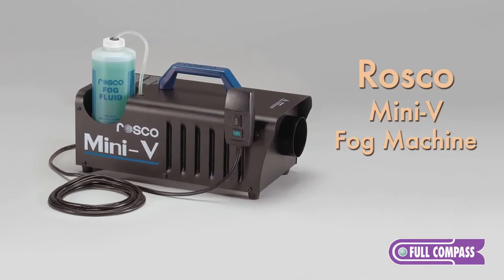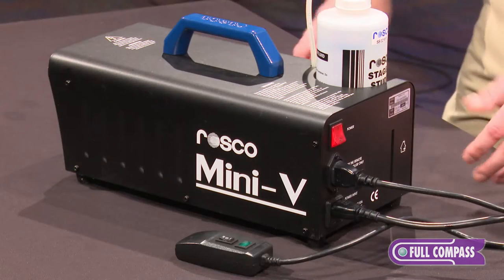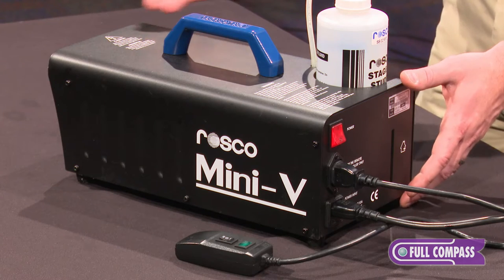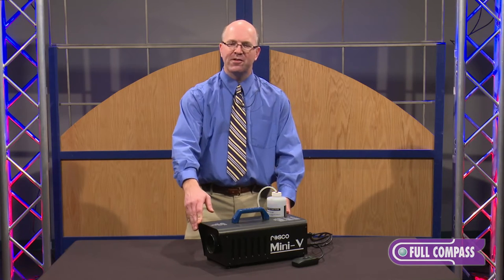Hi, my name is Damon Hatton and I'm coming to you from Full Compass today to show off the wonderful Mini-V. This is one of our Vaporline products. As you can see, it's very compact — it's much smaller than the rest of our Vaporline, and it has a different function.